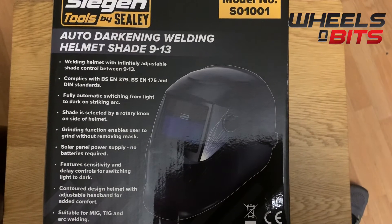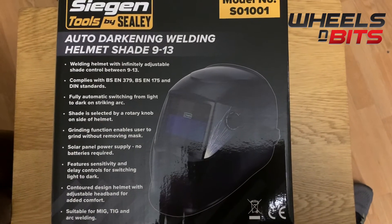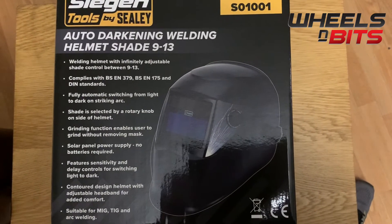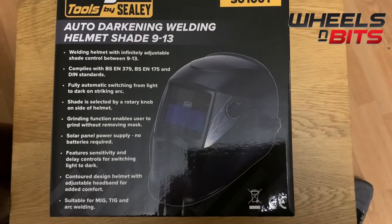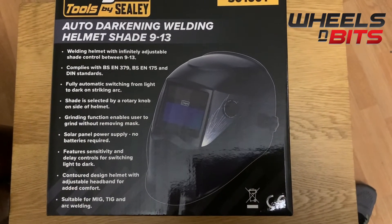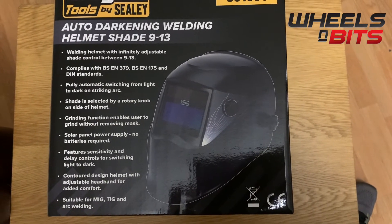It complies with all BSEN 379 and BSEN 175 DIN standards, so it's fully approved. The automatic darkening function activates when you strike or start welding — it automatically goes dark.